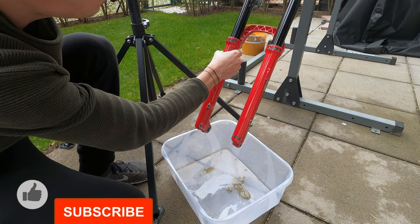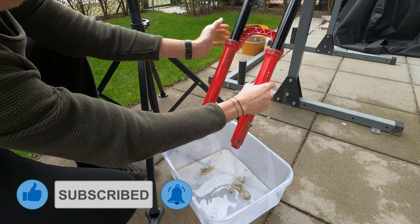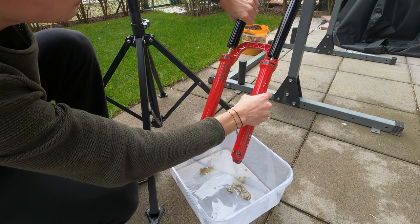Firmly pull the lower leg downward until oil begins to drain — if mine could be called oil. Continue pulling downward to fully remove the lower leg.